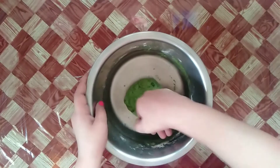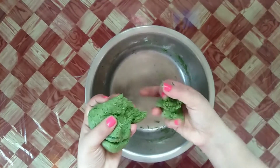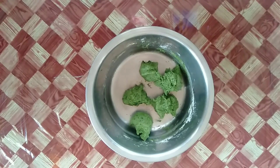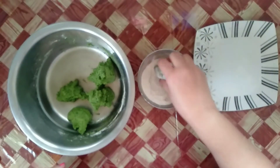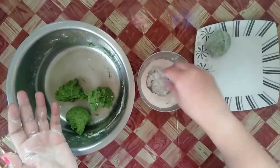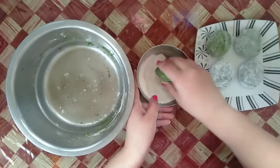After resting the dough for 20 minutes, I am kneading the dough a little and then dividing it into small equal portions. As the dough is very soft, I am using some extra flour to make smooth balls. Repeat the process until you have smoothened all the dough balls.